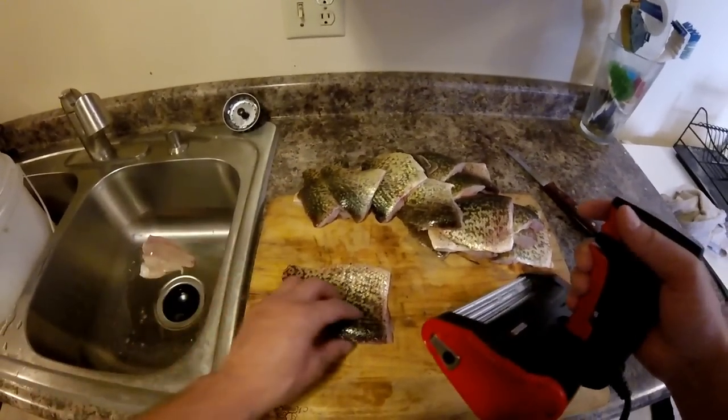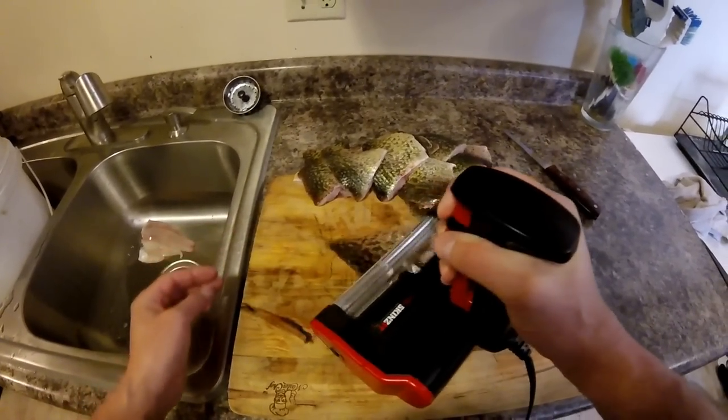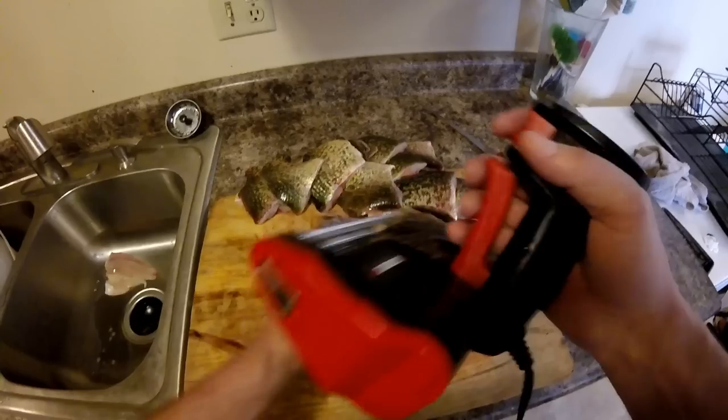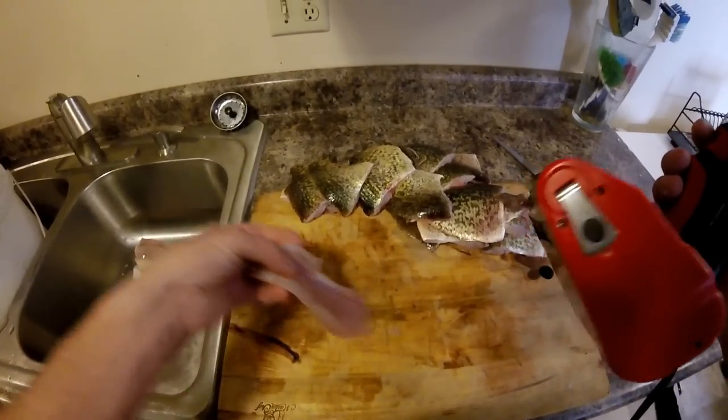That's one. Now same thing — go right up on the corner, hold the trigger, and pull the fillet. Just like that.